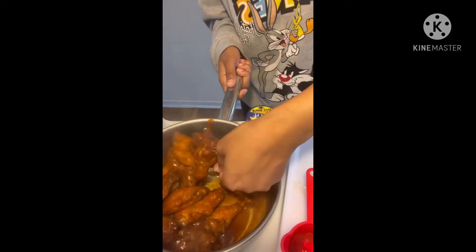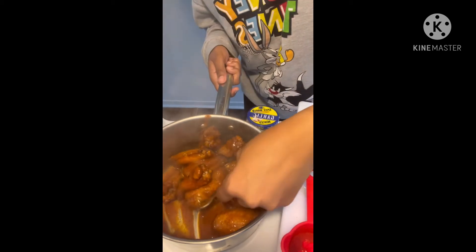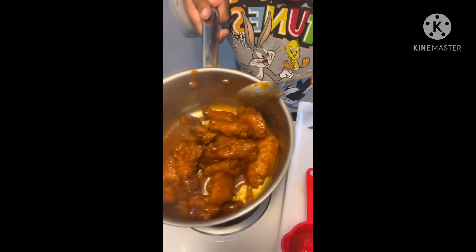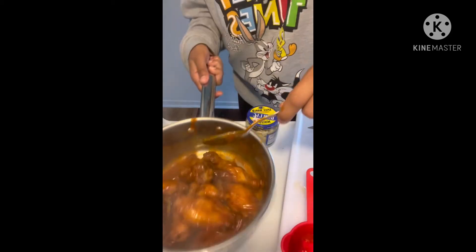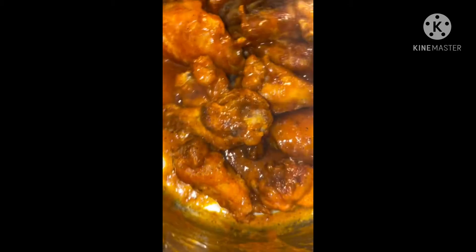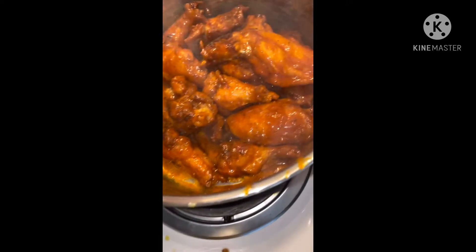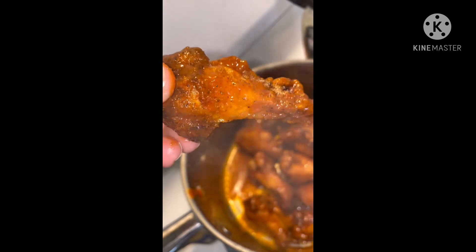That was so simple. Look at these wings — just amazing, and I know they're going to taste so damn good, y'all. Chili lime sriracha wings. Looks so good. I had to pick one up — they're hot. Mmm.